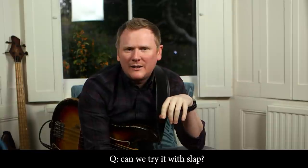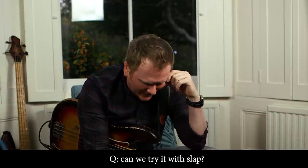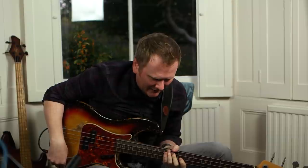Thanks for your comments, guys. We've got one from Mac out there, so thanks for joining us today, Mac. He said, can we try it with slap? Yeah, absolutely — some choices there.